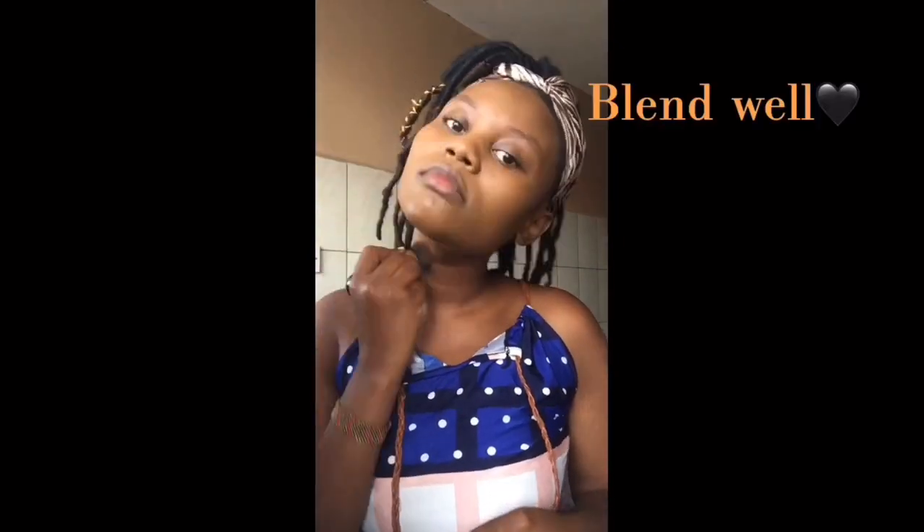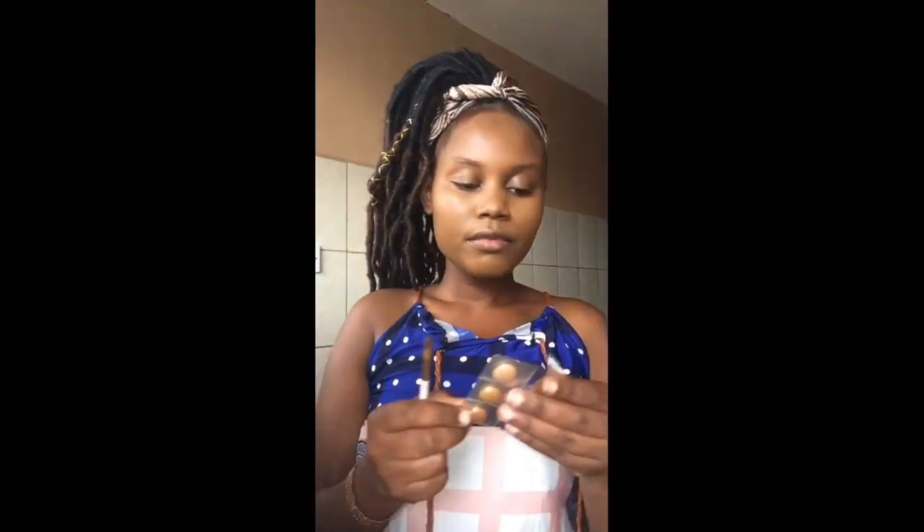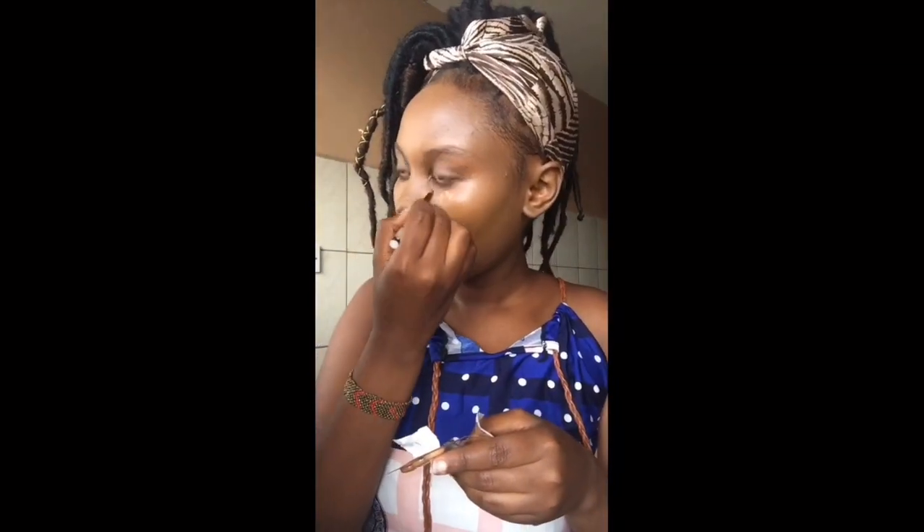Make sure your jawline looks the same as your neck — blend well. I really love how this foundation makes me glow. It's the Black Opal foundation, the original one. I got it from Linton's Beauty World — Linton's is located in Nairobi, next to IMAX, and there's another one next to Hilton Hotel. They have the best customer service, I can assure you.